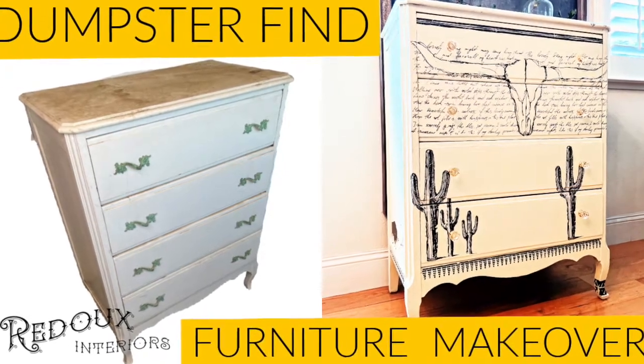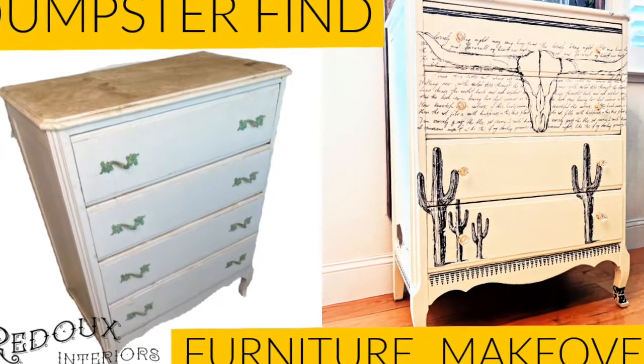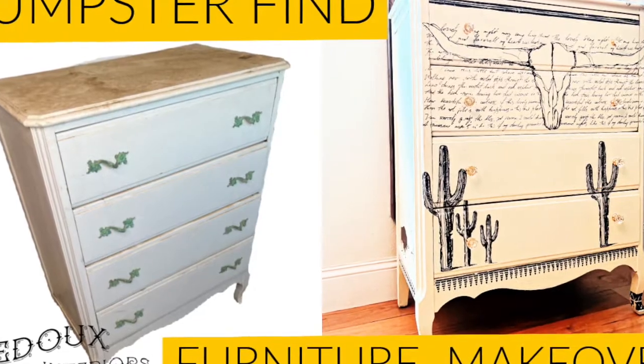This is a story of a dumpster dresser makeover. Be sure to stay till the end because things don't always turn out the way you planned.